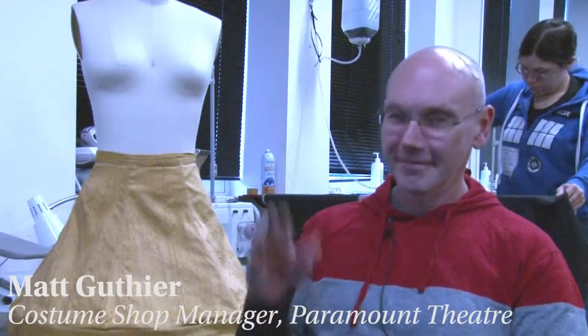Hey you guys, it is Jim. I'm here with Matt Goutier, who heads the costume shop. For those of you that have seen A Christmas Story the musical, you guys walk out of here raving about a specific costume, and I get emails all the time from people about how to buy this piece of costume — and that is the leg lamp costume that you guys built here in the shop.